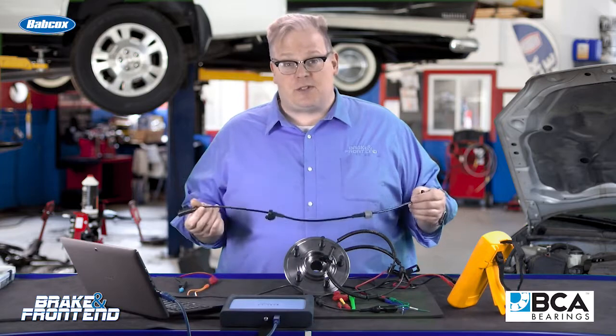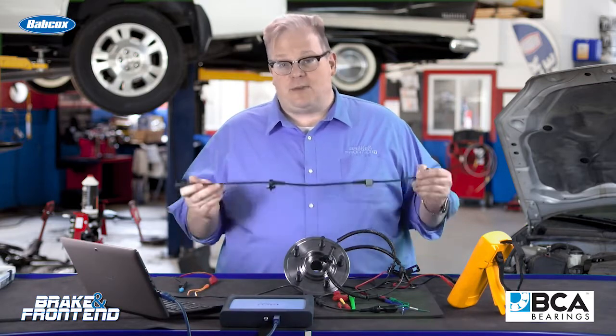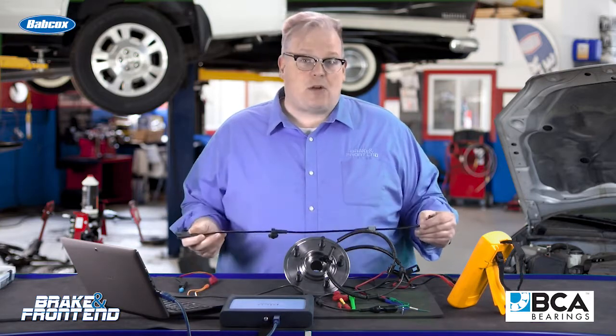You may be able to use a scan tool to read the values from a wheel speed sensor, but if it's defective or there's issues with the wiring, you're going to have to probe that circuit to see what's wrong with it.